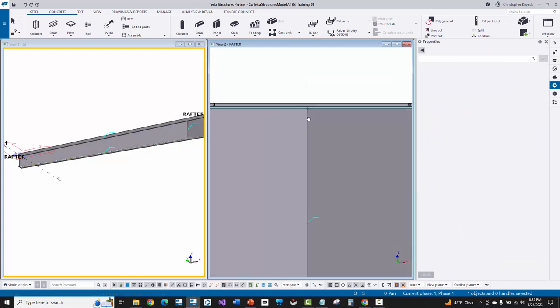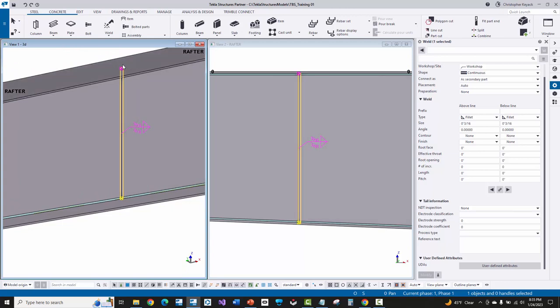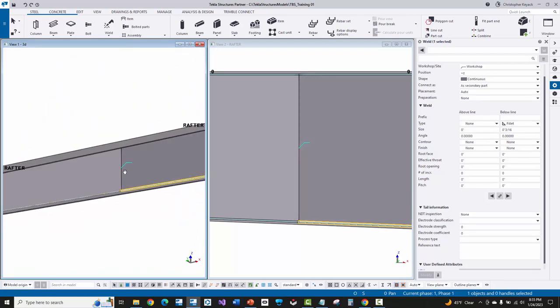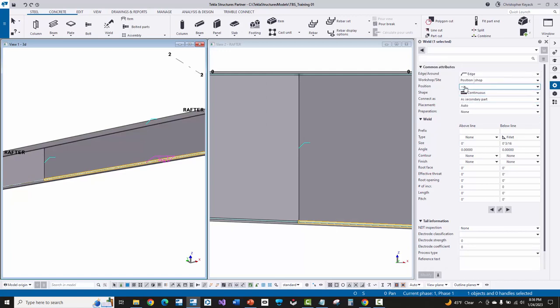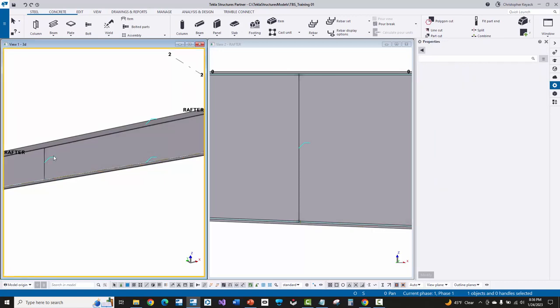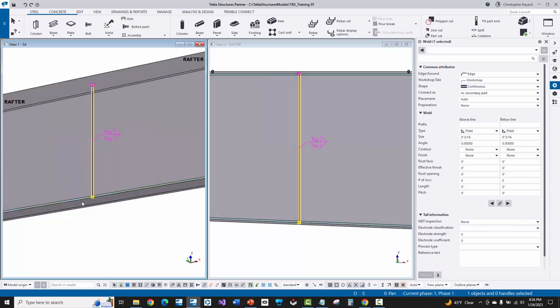I'll right-click and interrupt. The weld is currently showing a 3/16ths near side and far side weld — we'll change that in a second. What's important to see is there's a start point and end point on the weld, which is how you know it's a polygon weld versus a Tekla simple weld. The simple weld doesn't have a start and end point. When you click on a regular simple weld, there is a position property at the top of the properties dialog that lets you change orientation by modifying plus X, Y, or Z to move the weld to different contact surfaces. The polygon weld lets you pick specific locations directly in the model.